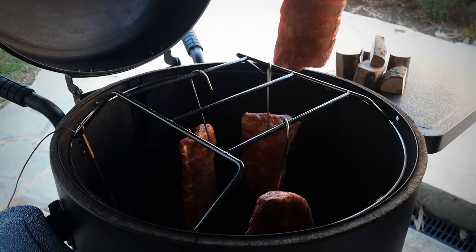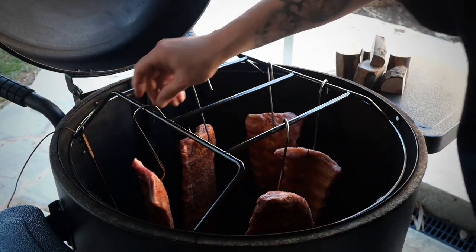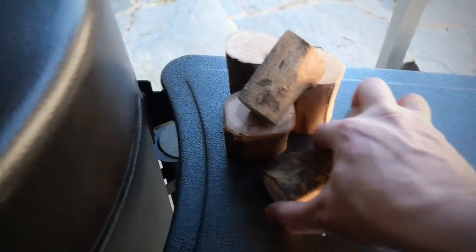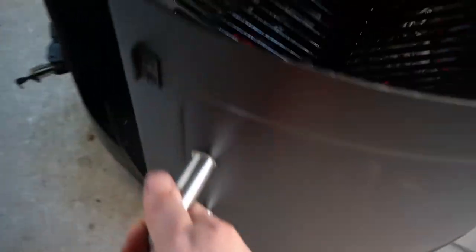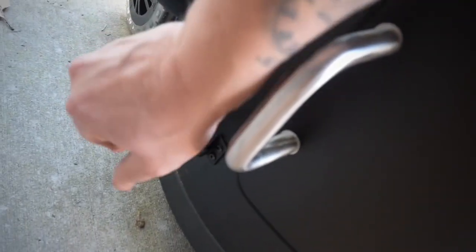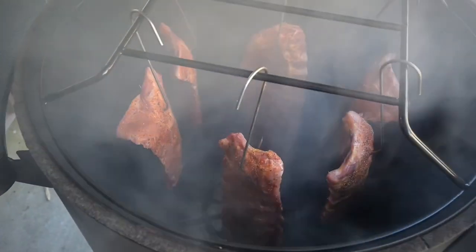Everyone knows the three-two-one method with ribs, and I use it myself a lot of the time, but I want to try and reduce the cook as much as I can. I'm going to go for about 90 to 120 minutes of smoke, an hour wrapped, and then just a little bit of time at the end for glazing. I've got some wood chunks nice and warm and I'm chucking them in the fire — let's get some smoke going and get some beautiful flavor into these ribs.